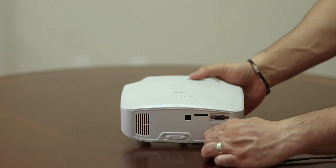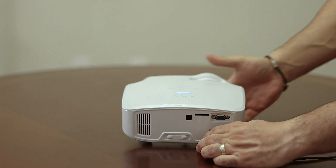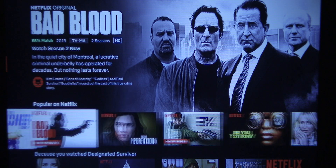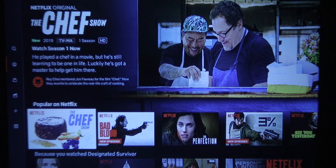Now let me tell you about my experience when I was testing this last night. I do not have a projector screen, so I could only project this on my wall. My wall is really light, but it is not white — it's kind of an off-white eggshell color. But despite that, I was able to get decent quality when I turned the lights off.